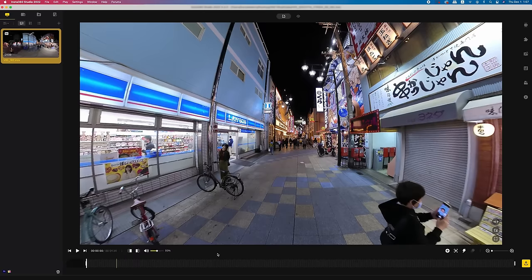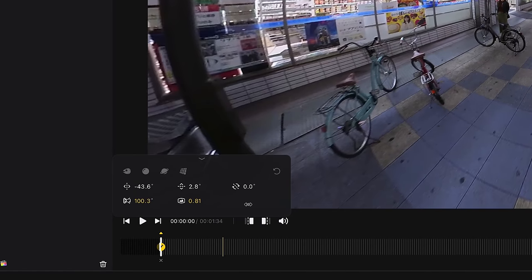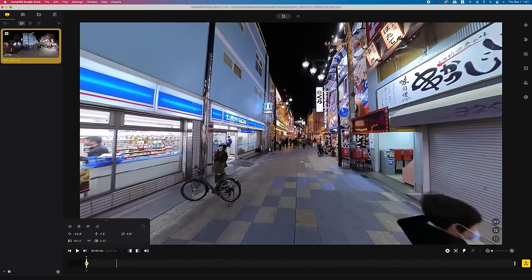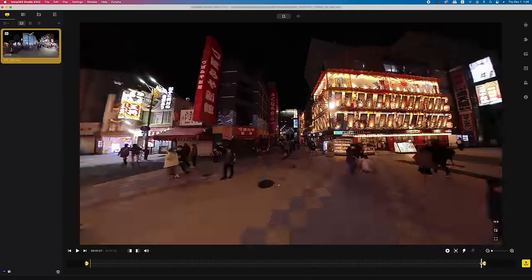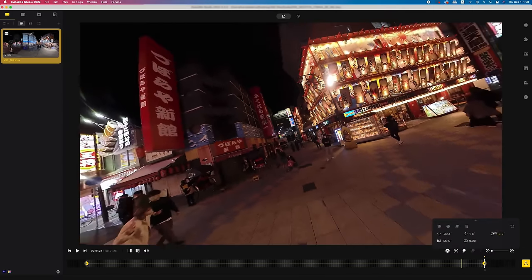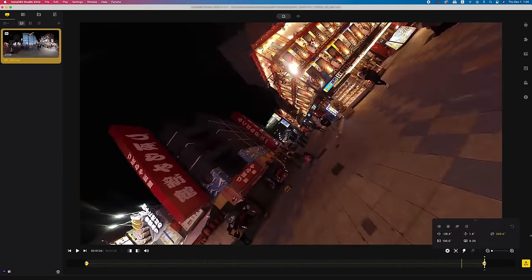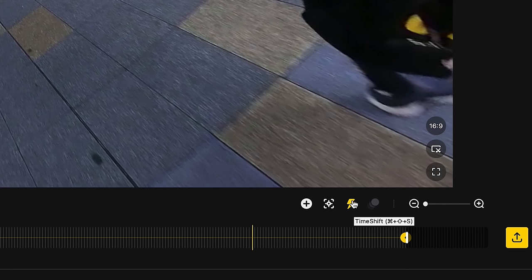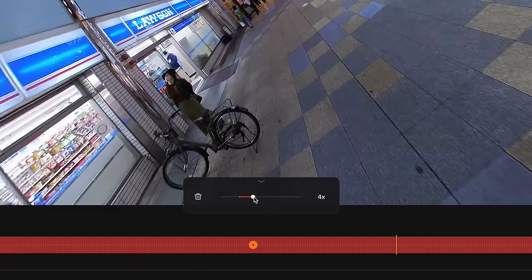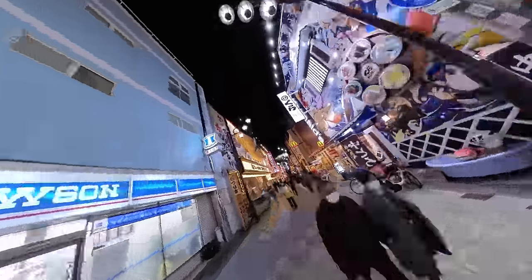Let's reframe the footage and give it a cool motion. Set a keyframe in the beginning of the clip and change the parameters in the pop-up. For the field of view, I'll go for 100 and 0.2 for distortion level. This is sort of the sweet spot for hyperlapse to have the most dynamic yet natural perspective in my opinion. Let's give it a 360 rotation throughout the footage and a little bit of tilt in the middle. Lastly, click the thunder icon to speed up the footage by 6 times and there you go. There are literally infinite possibilities for reframing, so do your own experiments.